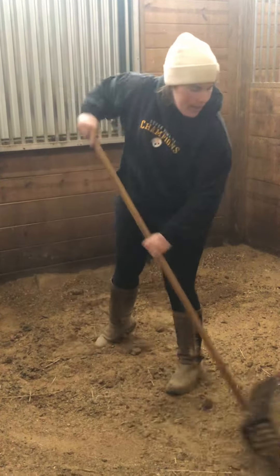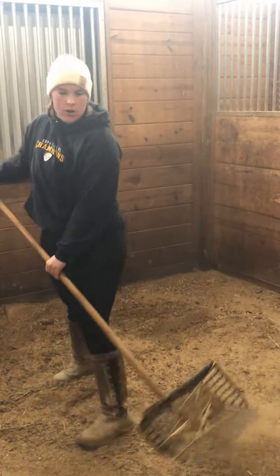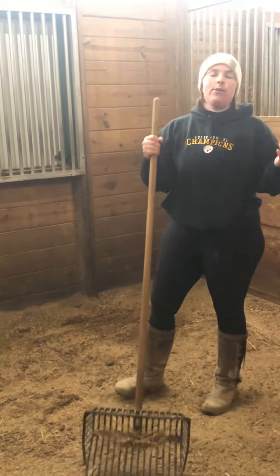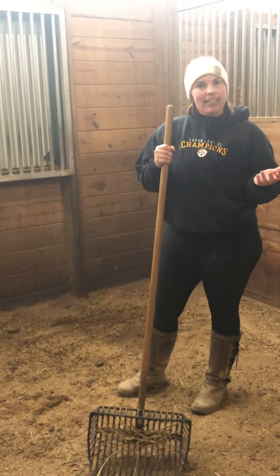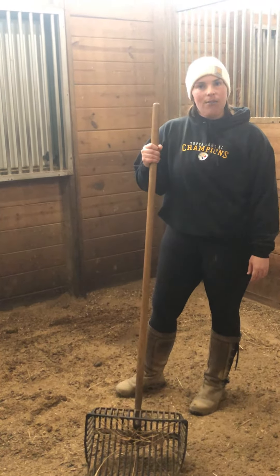It's not too hard, but their stall is like their bedroom. It's also where they eat their dinner, and it's also their bathroom. So we've got to make sure it's nice and clean for them so that they can stay happy and healthy and enjoy all their meals in a clean stall.